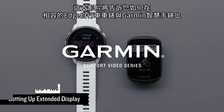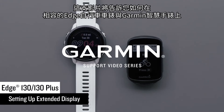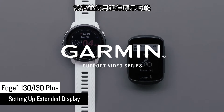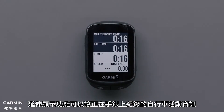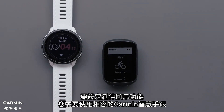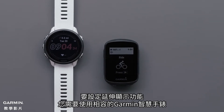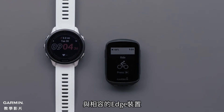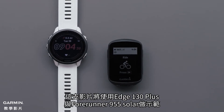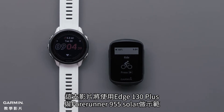In this video, we will show you how to set up and use extended display on your compatible Edge cycling computer and Garmin smartwatch. Extended display allows you to record your cycling activity on your watch and display the cumulative stats on the Edge. To set up extended display, you will need your compatible Garmin smartwatch and compatible Edge device. In this video, we will be using an Edge 130 Plus and a Forerunner 955 Solar.